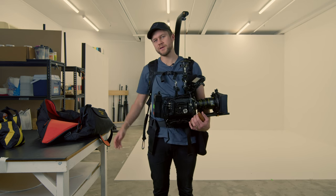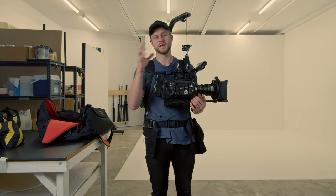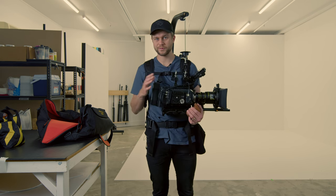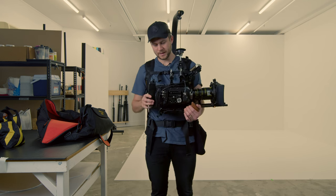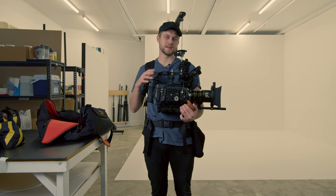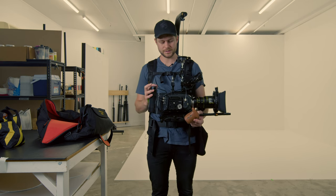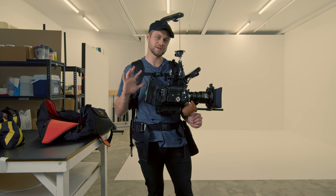So there you have it — the EasyRig Vario 5, designed for camera packages between 7 and 15 kilograms. If you have a lighter camera there is an EasyRig Mini Max. I personally owned the Mini Max but sold it soon after because of the weight limitations. If you can afford it from the get-go, I'd definitely recommend the Vario 5 — it's a much more robust setup. We've had this for about two years, used it every single week, and it's never let us down. Everything feels really strong, sturdy, and high quality — highly recommended for any handheld cinema work, particularly run-and-gun documentary style.